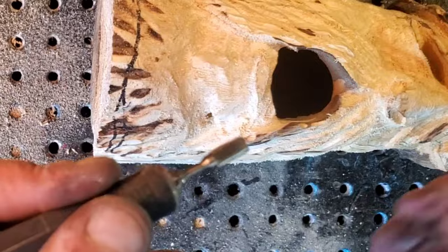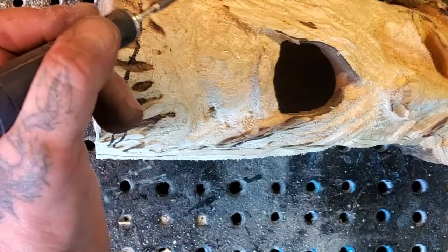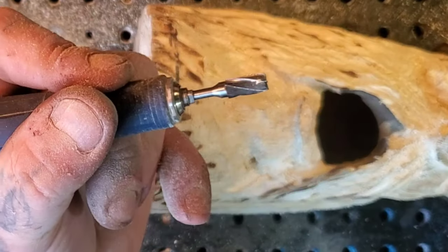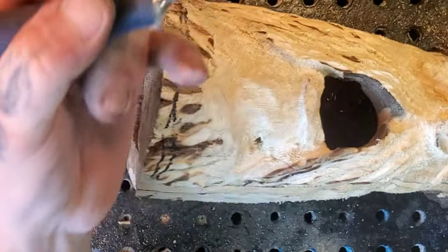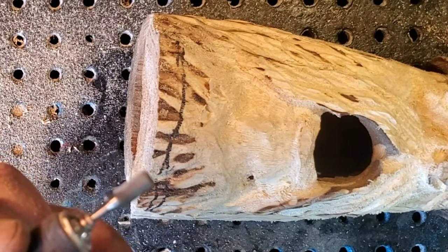I want to show you guys this thing. When this is running, if I put too much overload, it stops. Listen - I'm going to overload it and it will stop. Stop. Starts again. I'll do it again - stops, starts again. That's why I love this thing, because I can't break it. It's good for heavy hands.